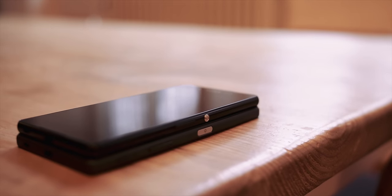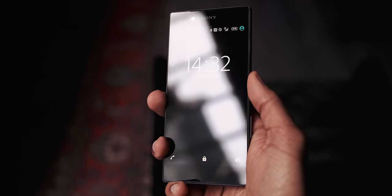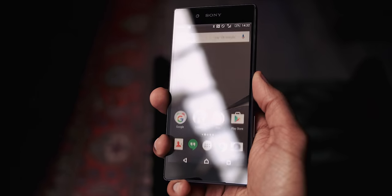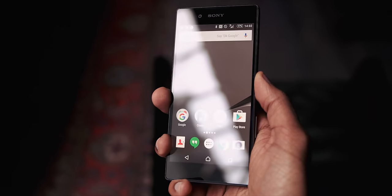The second biggest change is the fingerprint sensor. It works really well and the location fits my personal use perfectly. Everyone seems to have their own preference, but with the double tap to awake and the ability to register multiple fingers, this is a great and natural position.